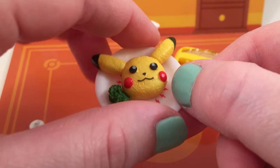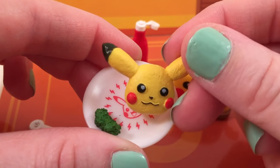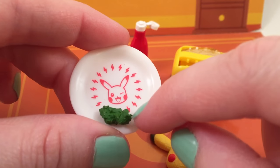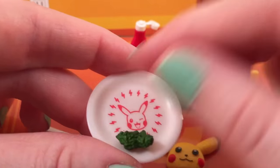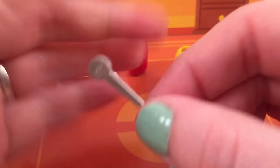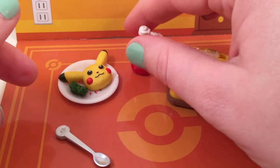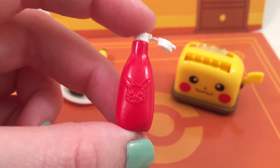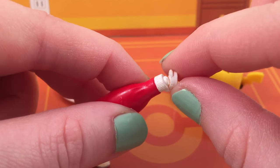Then you get a Pikachu omelette — is that not the cutest thing you've ever seen? It is so adorable and it looks very textured like an omelette with the rosy cheeks. You get this cute little plate with little lightning bolts on it and this little broccoli to go with it. And you get this spoon that has a Pokeball on it, which is so cute. And then you get a little ketchup — and look what's on the ketchup: a little Pikachu, of course. Because everything in this set has to have a Pikachu on it.